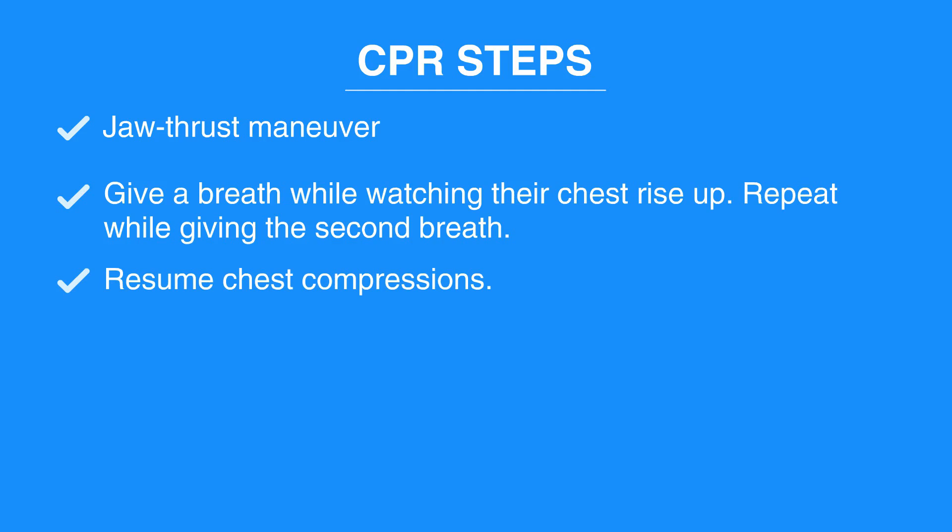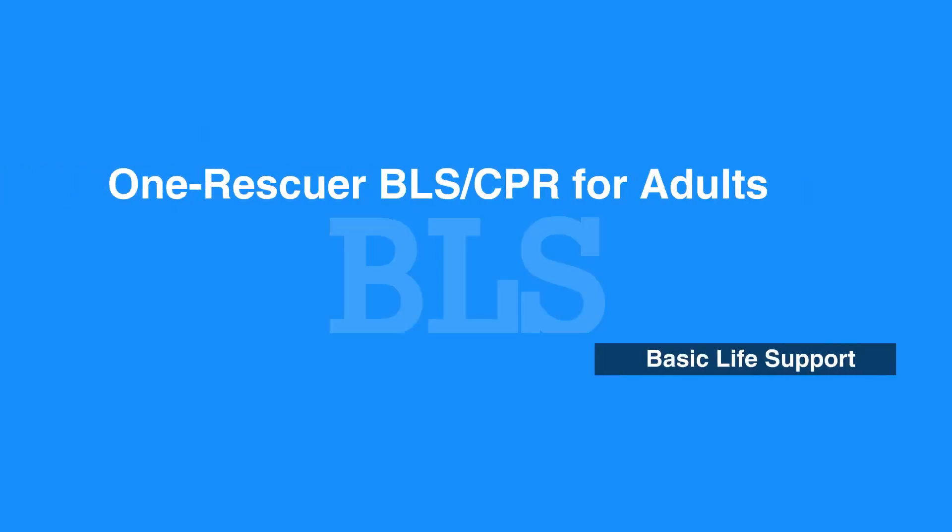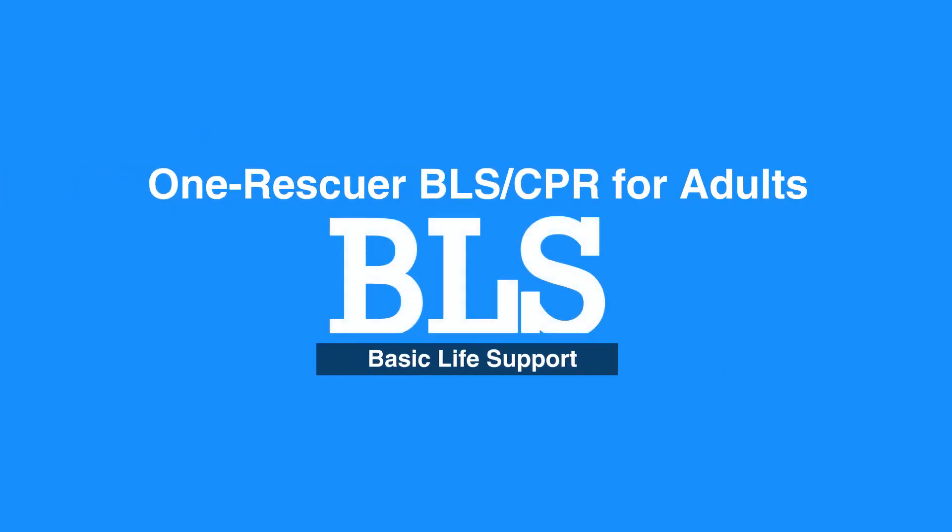Resume chest compressions. This concludes our lesson on One Rescuer BLS and CPR for Adults. Next, we will review Two Rescuer BLS and CPR for Adults.